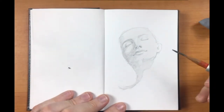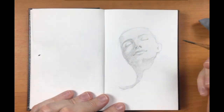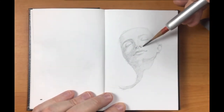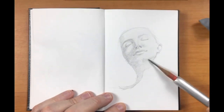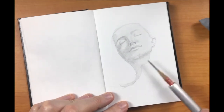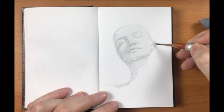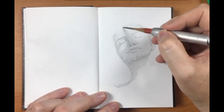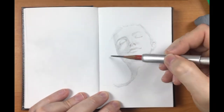Here's my creepy little friend. Now I'm just continuing on putting in light shading on the light side of the face. The chin. Just building up shadows and the hairline, just making sure that the hairline's in the right position.